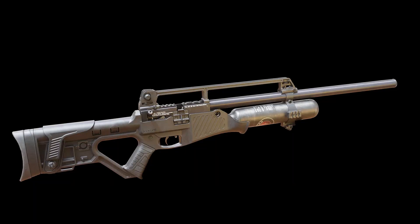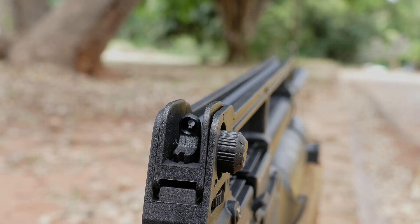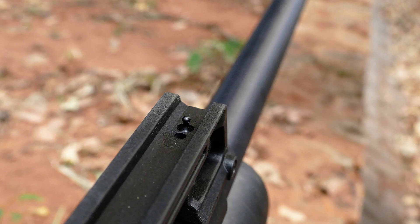The Blitz is equipped with a one-piece carry handle with an integrated, adjustable open sight. This can be used to make room for a rail-mounted sight or telescopic scope.